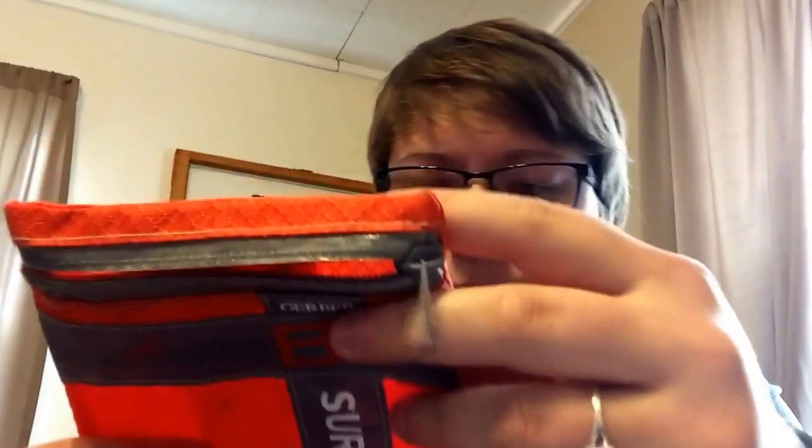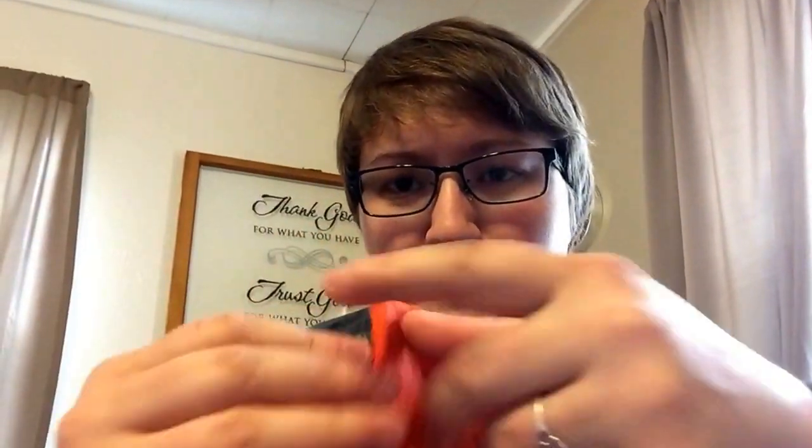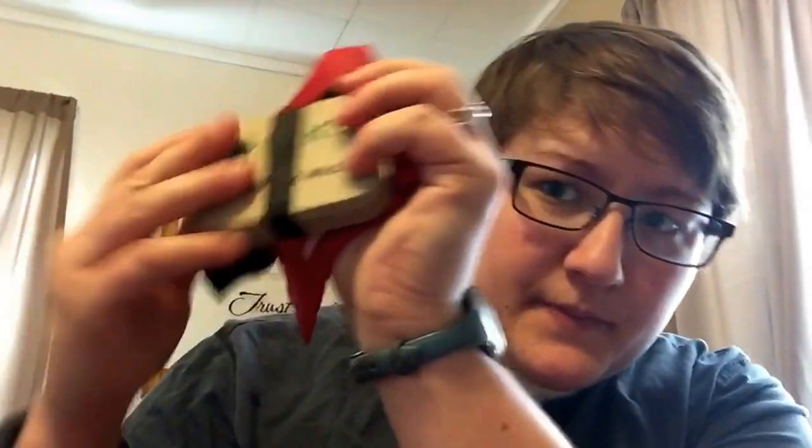I wanted something a little smaller, maybe about this size. This is a Bear survival kit bag - something about that size. These are some earbuds case - I want something like this. I don't want an Altoids tin, but about that size. This is the size of an Altoids tin. I've got the CRKT tin here for a size comparison. I want it to be flatter and lighter - something that just slides in and out of your pocket. Another option I have is a Leatherman case.